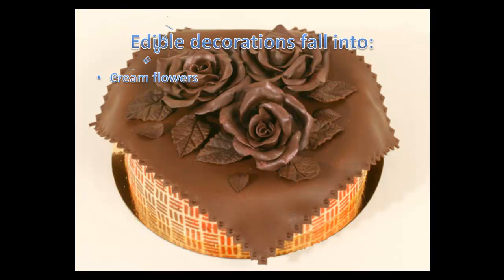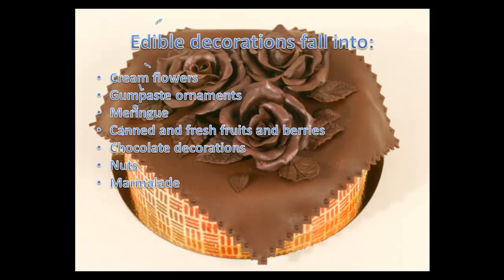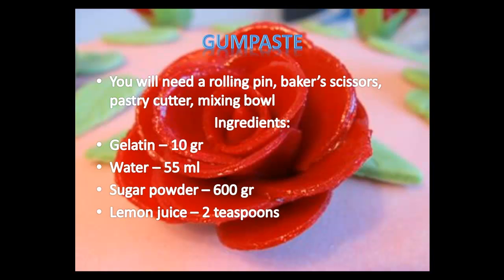Edible decorations include cream flowers, ornaments of gum paste, meringue, canned and fresh fruits and berries, chocolate, nuts, marmalade, caramel, and soufflé. Today we would like to share with you an old traditional recipe of gum paste for creating flowers, vases, castles, animals, and whatnot.